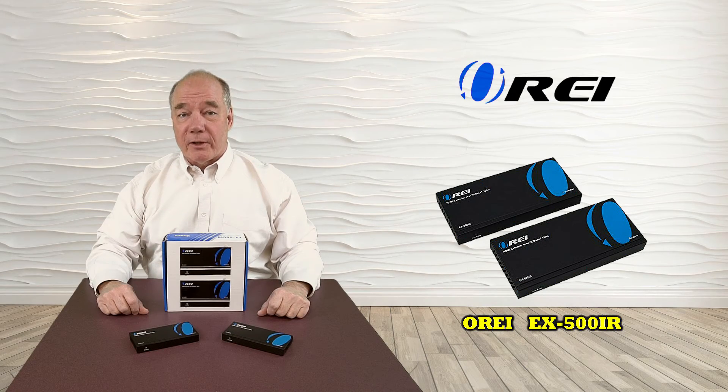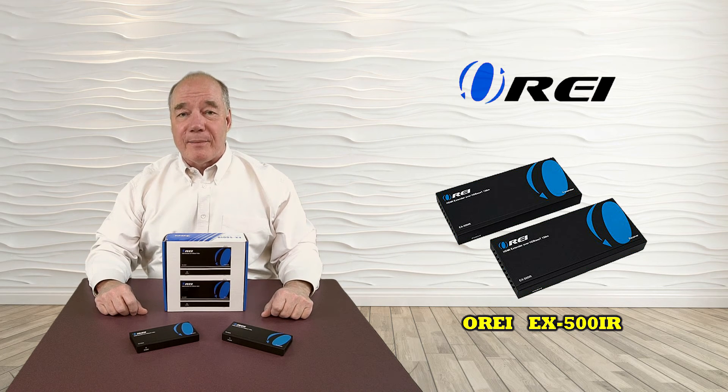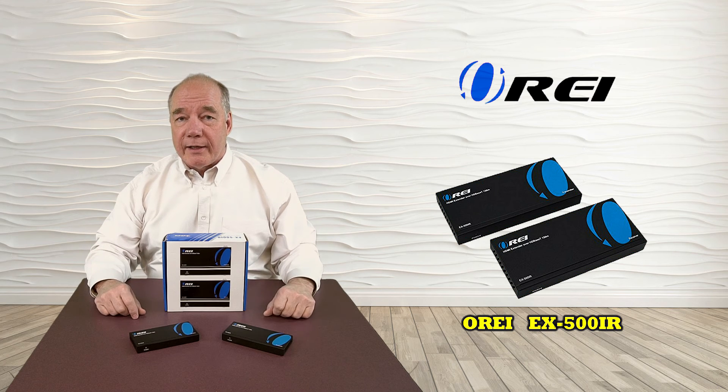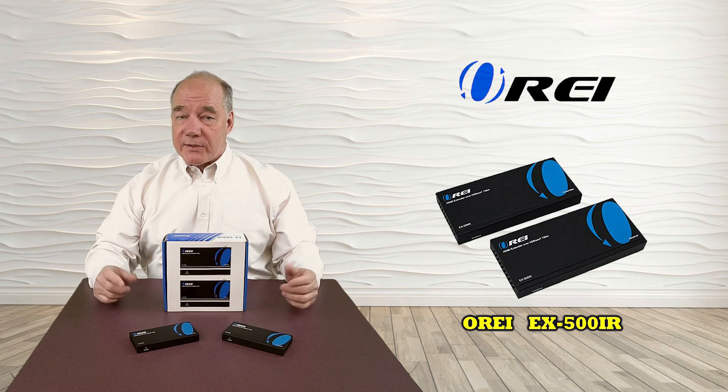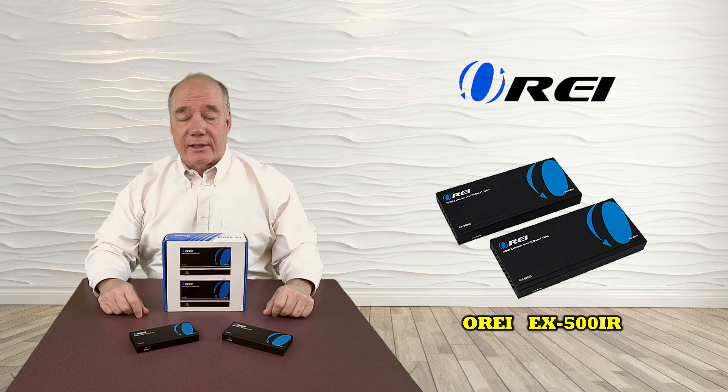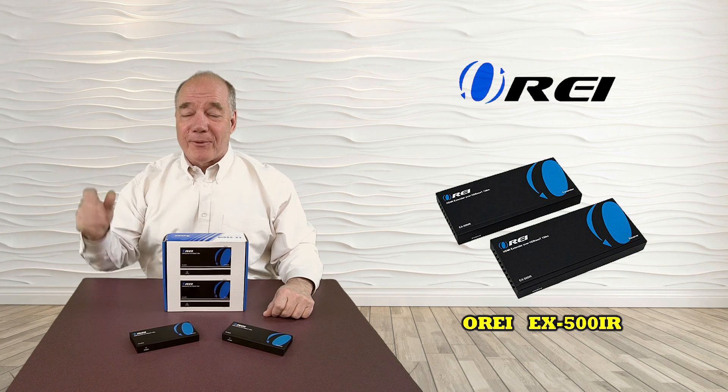I hope this overview has been helpful in understanding the many benefits of the EX500IR HDMI extension kit. This product was designed to provide a quick and easy way of extending an HDMI signal up to 150 meters at a full 1080p quality. If we've missed anything or you have further questions, please check the FAQ on our website, or use the contact us link to send us a note and we'll respond as quickly as we can. Thanks a lot for watching.